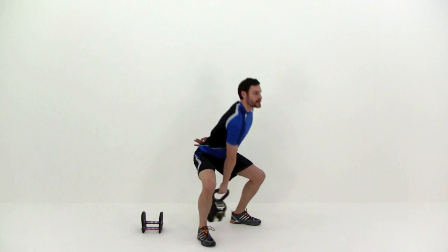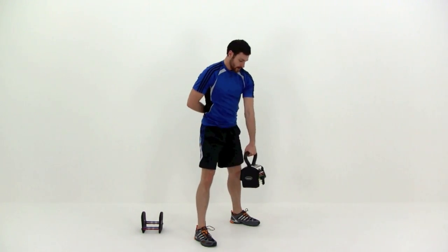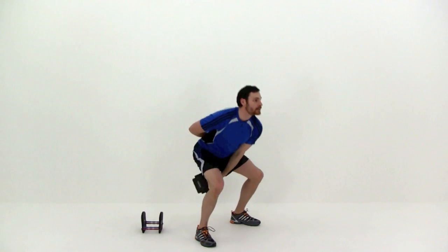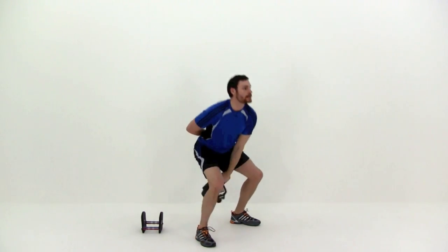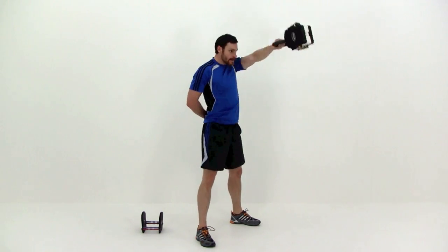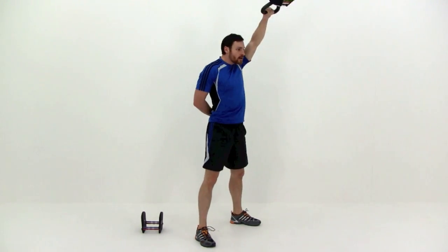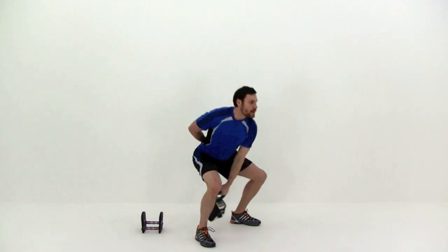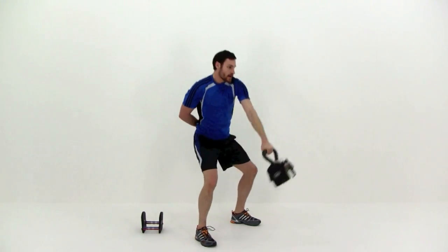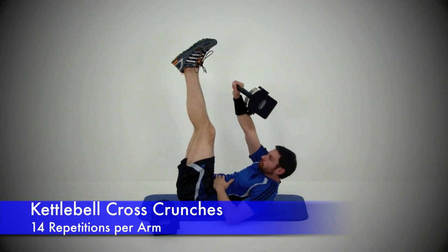Two left — one more and let it relax. We're going to switch sides and do the same thing with the other arm. Go ahead and lay down on the ground for this next one — we're doing the kettlebell cross crunch.